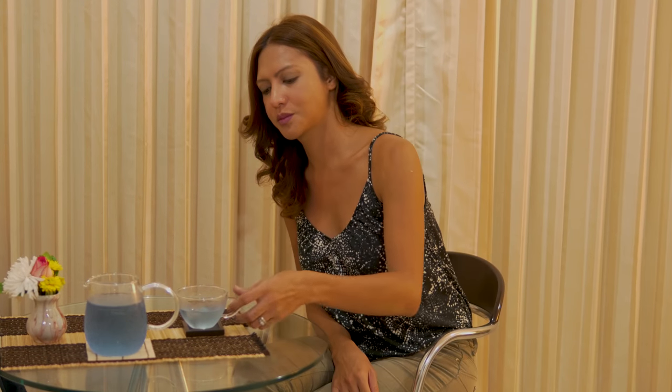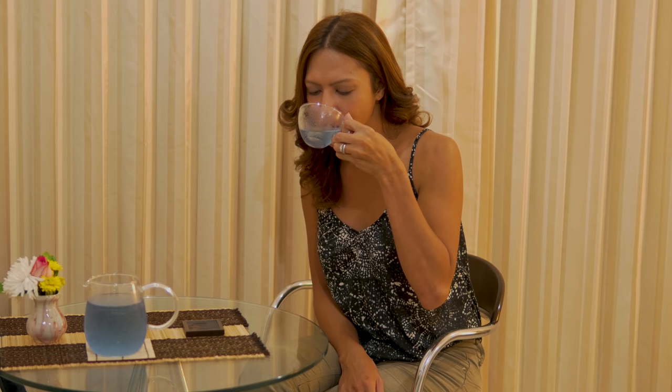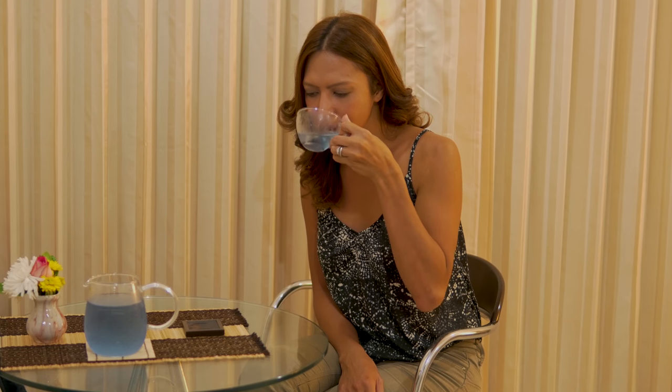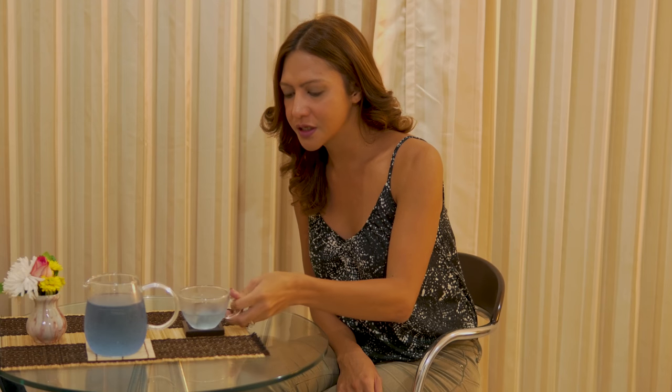We've now made the tea and it's a lovely blue colour. Slightly darker than yesterday. Aya, please could you have a taste and let us know your thoughts. Always delighted to have Aya here — the videos look much better when Aya's here to taste test and it's good to get a second opinion.